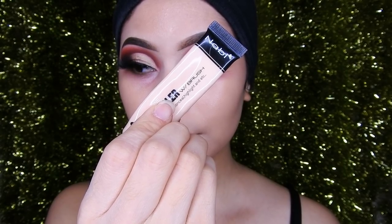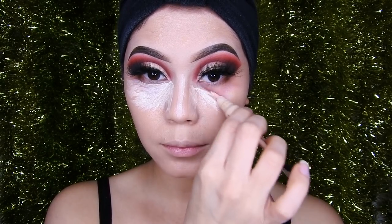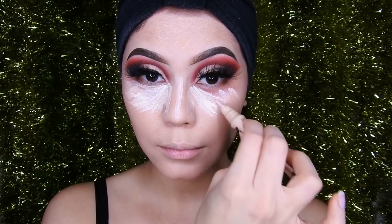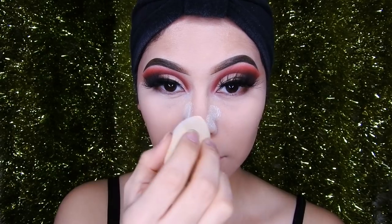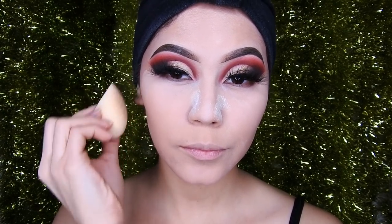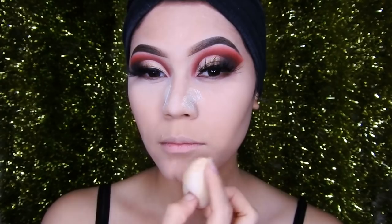Taking this Navi concealer, I'm going to place it on certain areas to highlight my face in an inverted triangle shape and also a bit on the nose. Then I'm applying translucent powder to seal the concealer and set the foundation slightly — this makes the makeup last longer and gives a matte, no-shine finish that looks beautiful.